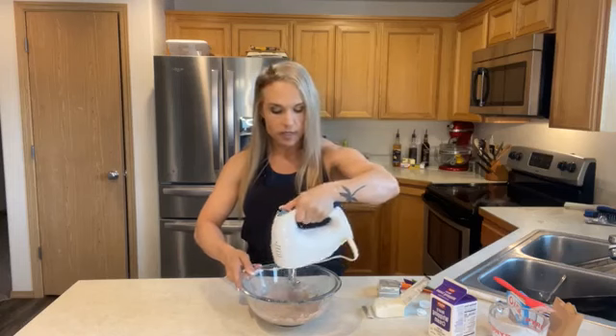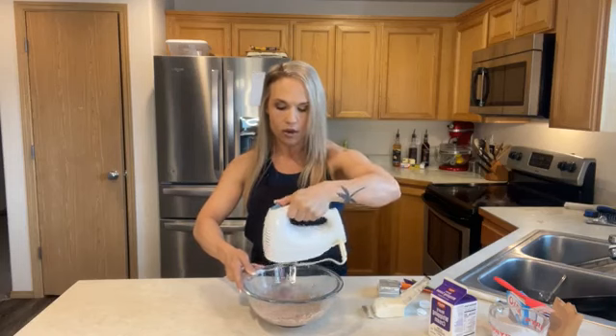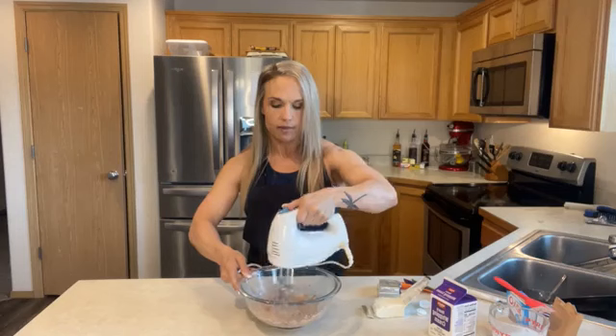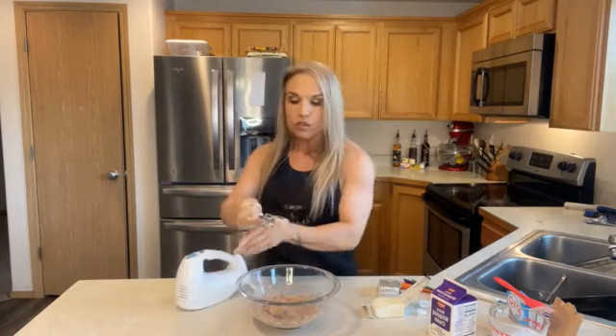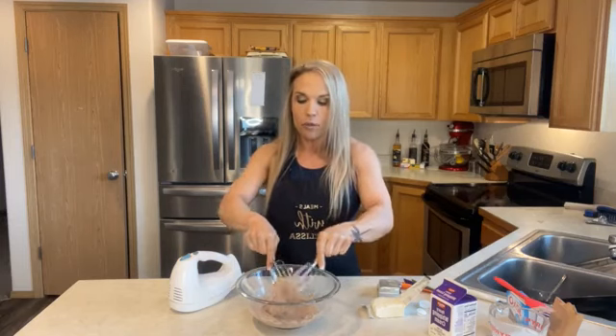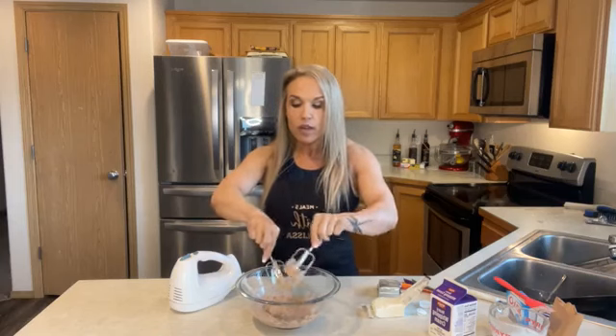Super fast, super easy. I'm going to throw it in the fridge for a little bit and let it cool off and thicken just a little more. That's it — that's all it takes, you've got frosting. I did use a chocolate pudding option but you can use any flavor you want.